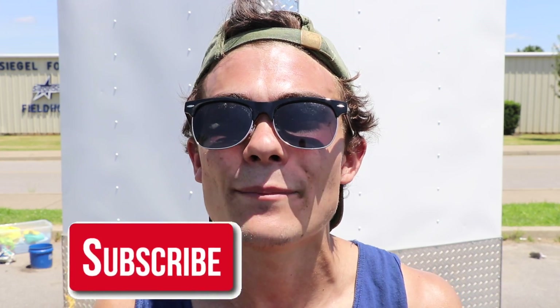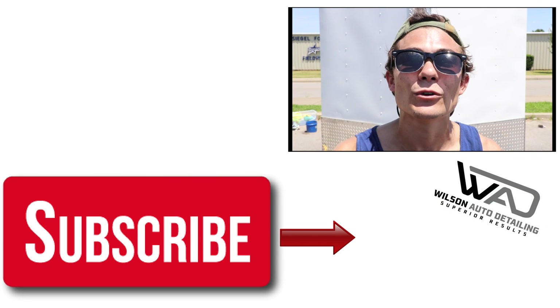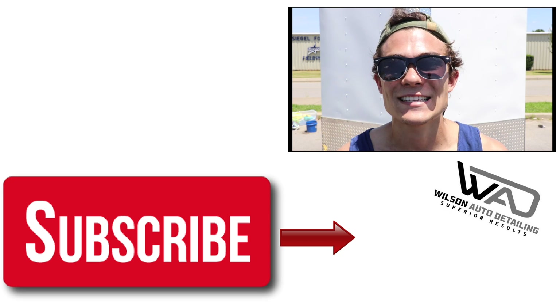If you're new here, definitely consider subscribing because I come out with daily videos for professional detailers and car enthusiasts, sharing products, tools, and strategies, as well as business skills and communication skills I've learned over the past seven years in the detailing world. On this channel, I share the exact strategies I use to make my auto detailing business a full-time income with only part-time hours. If you'd like to purchase any of the products or tools used in this video — like the Optimum No Rinse, Super Clean, or the Wagner Heat Gun — check out the links in the description box below. If you use my links, it gives this channel a small commission and helps me continue putting out valuable content. From Luke here at Wilson Auto Detailing, keep working hard and I'll see you guys in the next video.